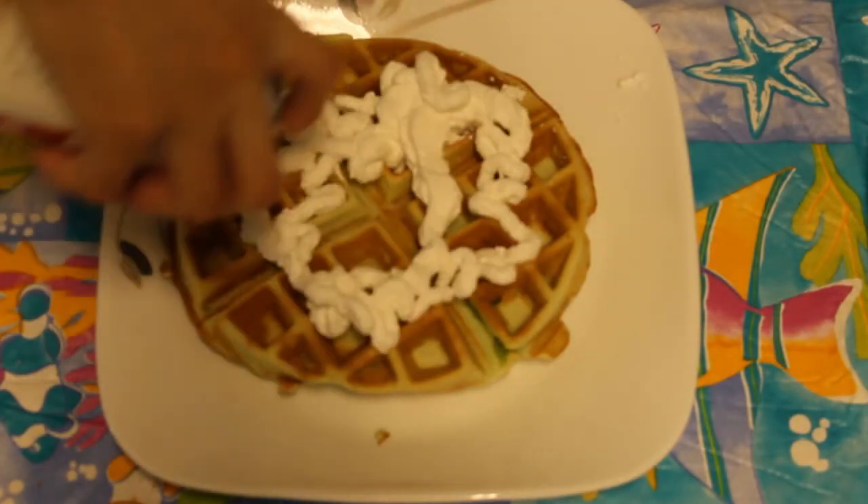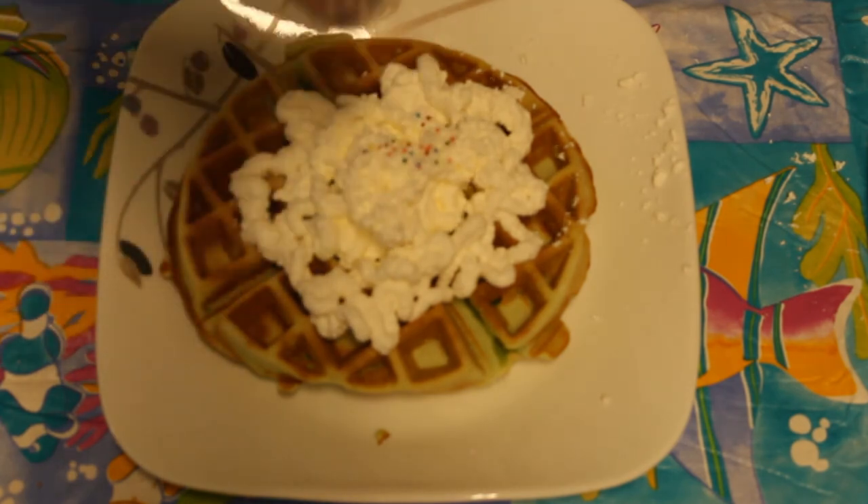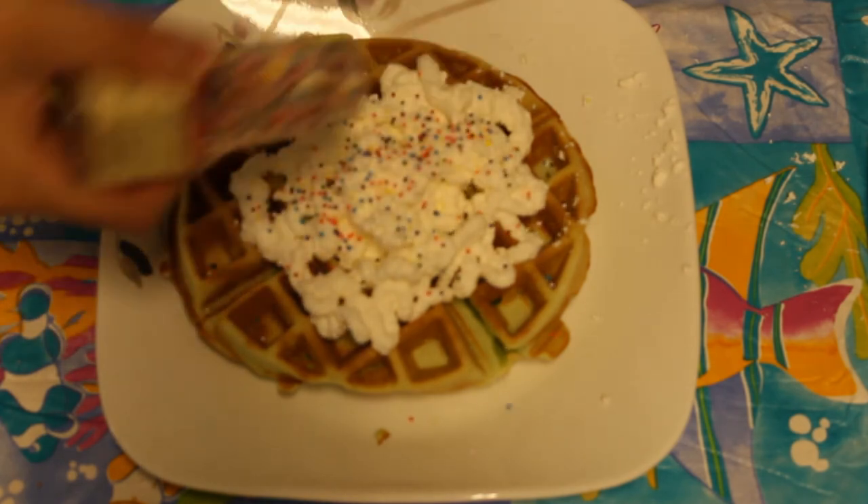One physical change that can happen is if you add whipped cream and sprinkles. When you remove both, the waffle's identity remains the same.